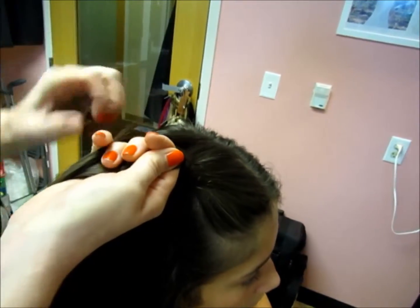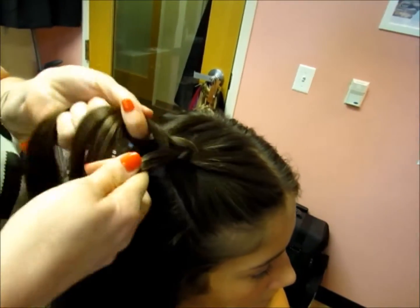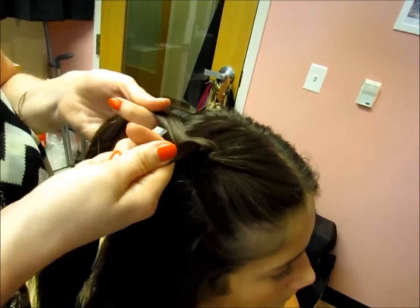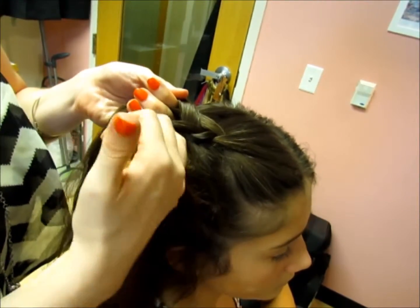It is again called an inverted French braid or it is called a Dutch braid. We hope this video has given you some really good tips, and we're hoping that you are able to try it at home.